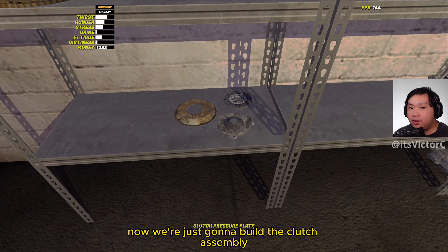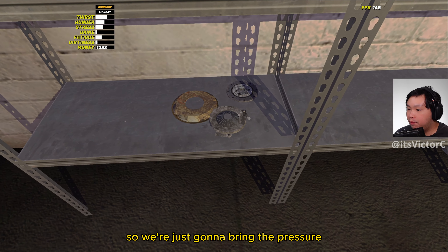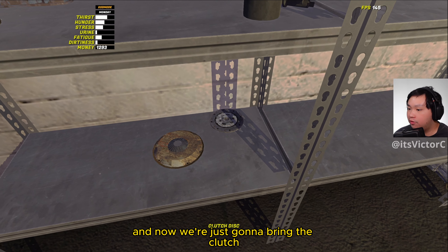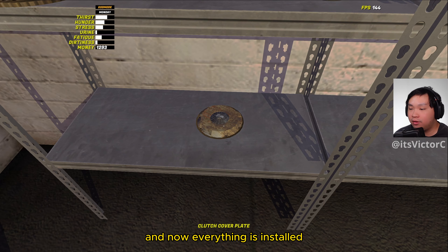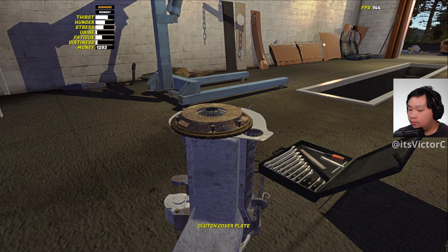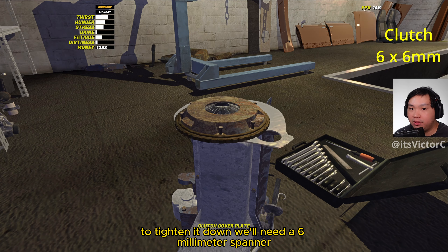Now we're just going to build the clutch assembly, so we're just going to bring the pressure plate into the clutch cover plate, and now we're just going to bring the clutch disc into the whole assembly. Now everything is installed, so now we're going to install the clutch assembly. To tighten it down we'll need a 6mm spanner.